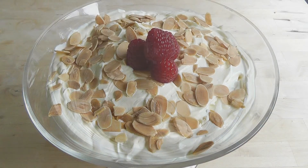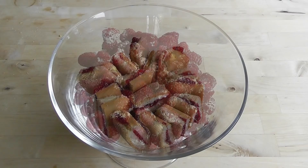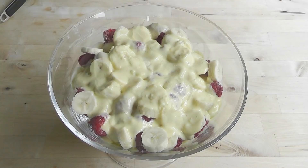I'm going to be making a trifle today. It's a nice simple trifle, but the results are delicious. So if you've got some guests coming around, it's for Christmas, or you just fancy making up a really nice dessert, go and make this trifle. It's wonderful.